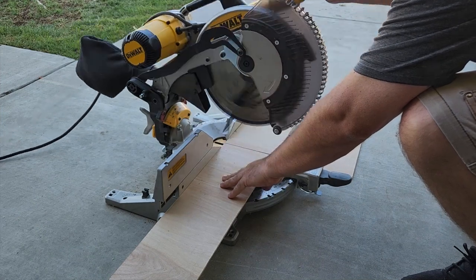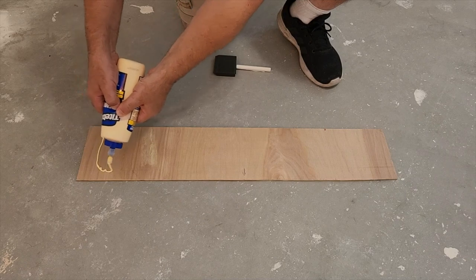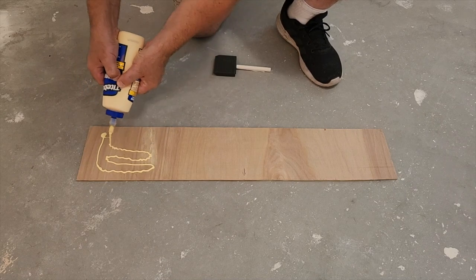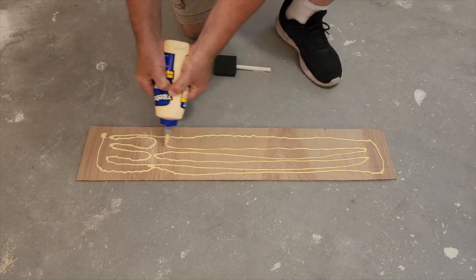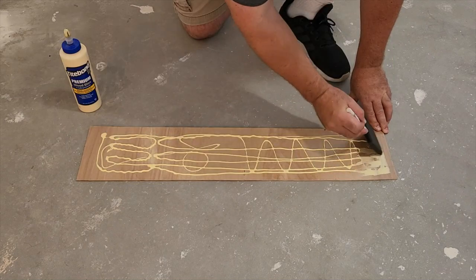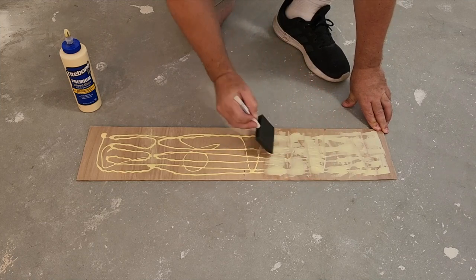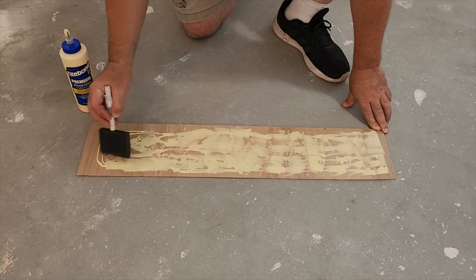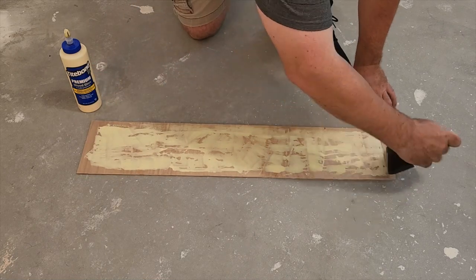Then I trimmed it to the width of the door and it's time to put some glue on. A lot of people think that you can just use nails, but you can't. Put some good wood glue down and it will hold and secure all along without any bubbles. I took a foam brush and went ahead and spread the glue. You need to get it all over, especially around the edges — that's going to make it hold flat.